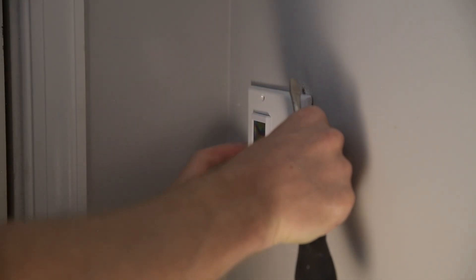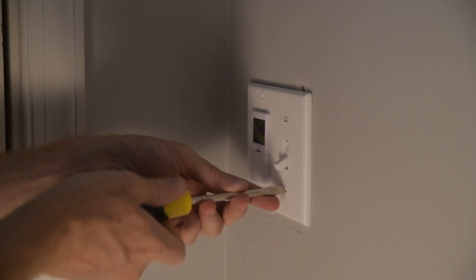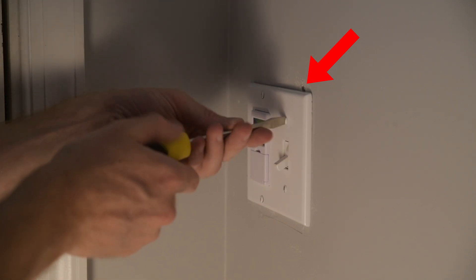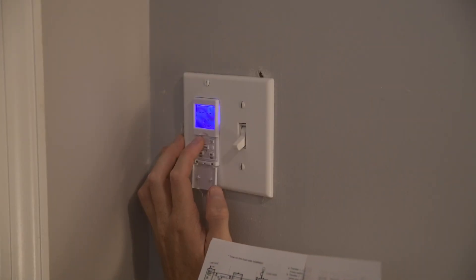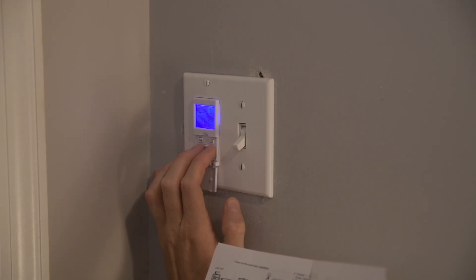Since this switch shape is different from the old switch, I had to get a new cover, and I accidentally got a slightly smaller one, so you can see a little bit of that drywall cutout. So it's important to look out for that sort of thing. I'll use this cover for now and get a bigger one down the road. The last step is to actually program your schedule — make sure to follow the directions, because there are normally several steps involved.